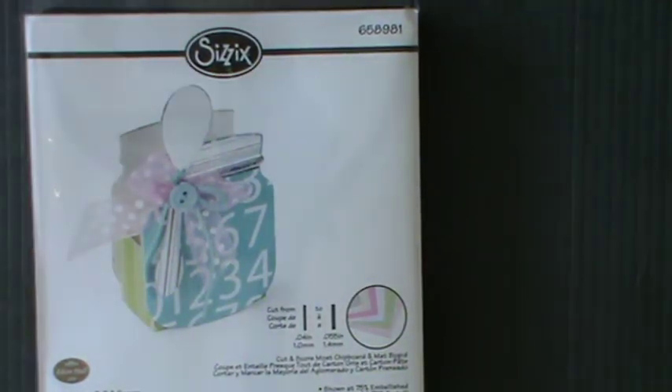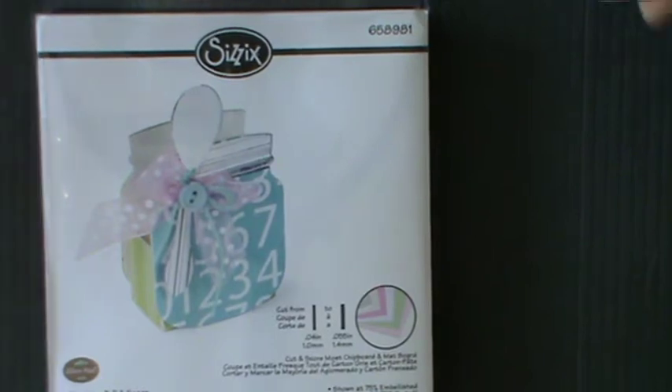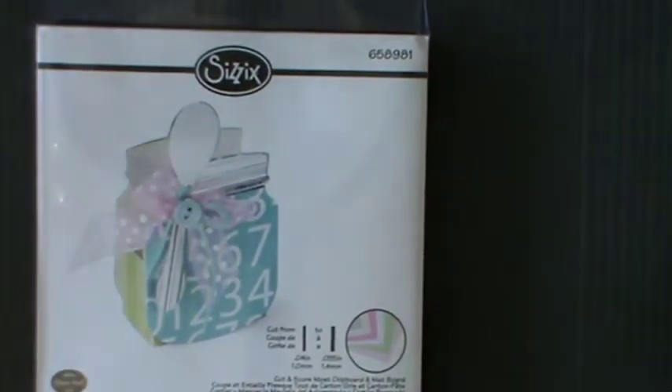Hello everybody, it's Kay here. I'm taking a break from a project I'm working on — it's a concertina album. Tanika, who is Scrapt a World, put up a tutorial yesterday and it's inspired me yet again to go on and do some more things. It's quite a large project, so I've taken a bit of time out and made some more little things for my challenge giveaway.